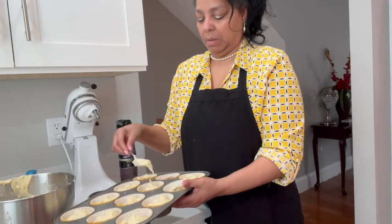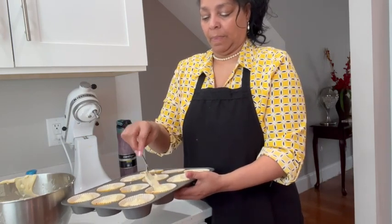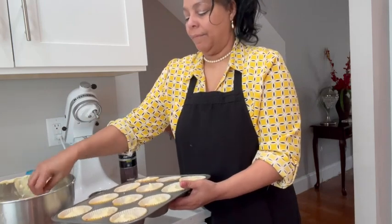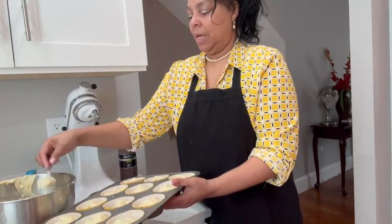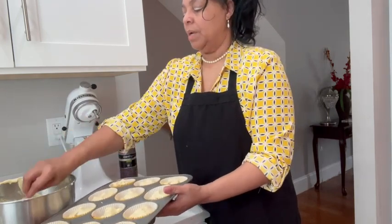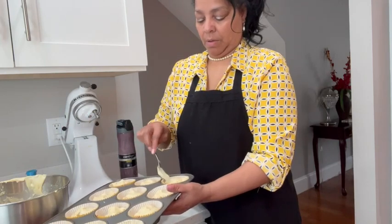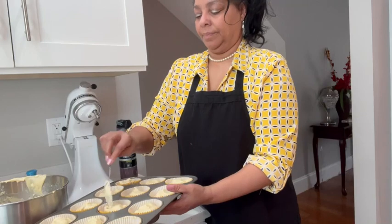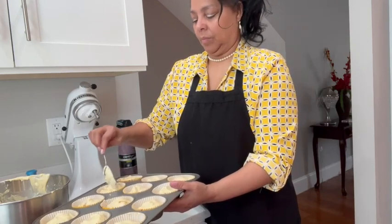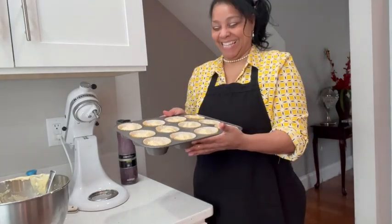This is actually my second batch — I'm going to show you what the first batch looks like. I'm filling the cupcakes to about half because I have a little more batter. This would be something great to do with your children. Then I'm going to pop these in the oven — we'll be back.